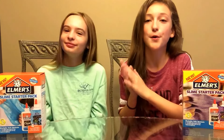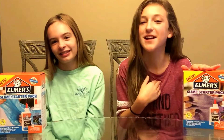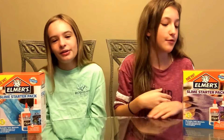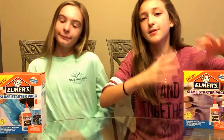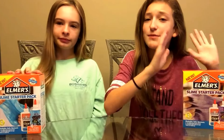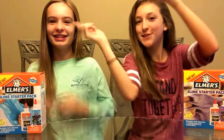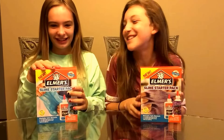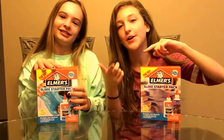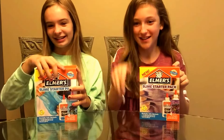Hey guys, welcome or welcome back to my channel. My name is Allie. If you have never seen this channel, this is my channel, and this is my friend Kaylee as a guest star. Today we will be doing this Elmer slime kit. We have no idea what's in here. We're also recording this for Kaylee's channel and my channel, Allie Taylor, at the same time.